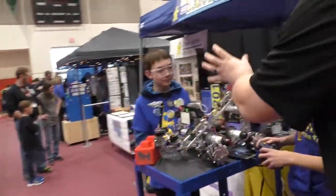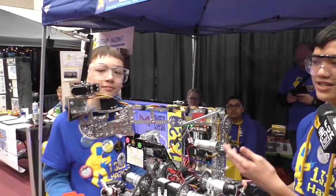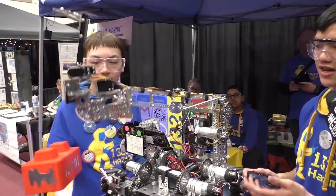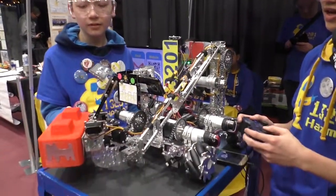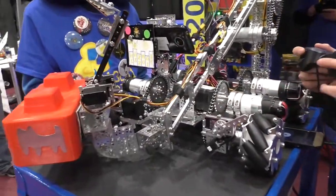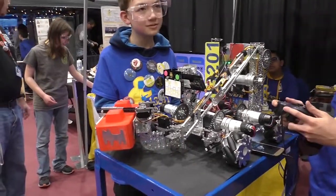Tell us about this amazing mechanism and how it works with the stones. So we've created this arm using a four-bar linkage, made to replicate the human arm with the radius and the ulna. It raises and lowers at the top almost like a shoulder — it pivots up and down. We have a wrist system at the end that turns in and out to keep the bot within dimensions, and then we have two fingers to grip the block and hold it as we move it up and down.